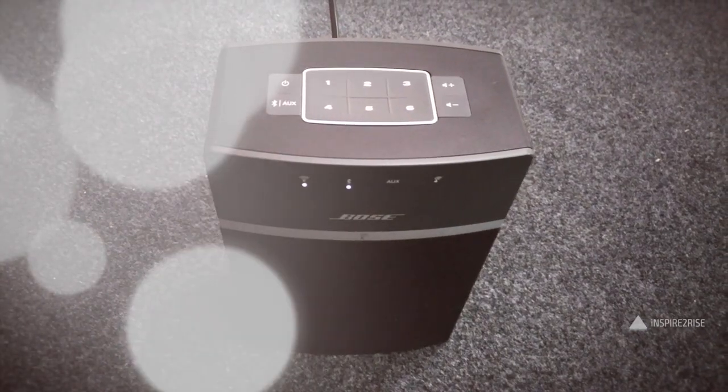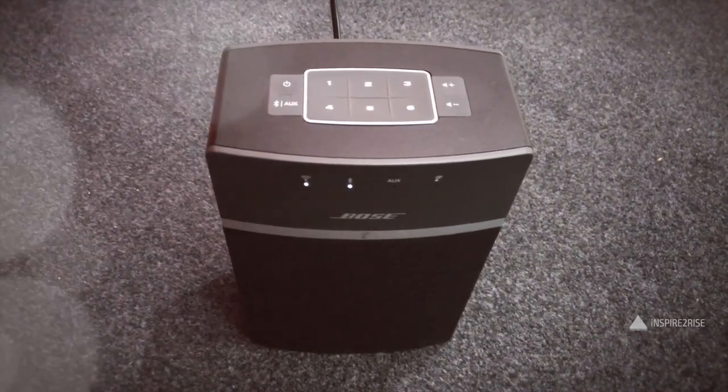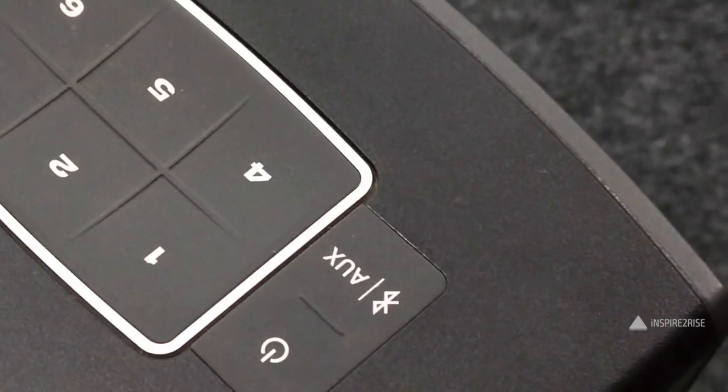The Bose SoundTouch 10 is a small wireless speaker. The good thing about it is the form factor — it's quite small and yet packs a very clear sound and thumping bass. When we tested the speaker, we found that the overall sound quality was very good compared with a lot of other speakers out there, considering its size and form factor.